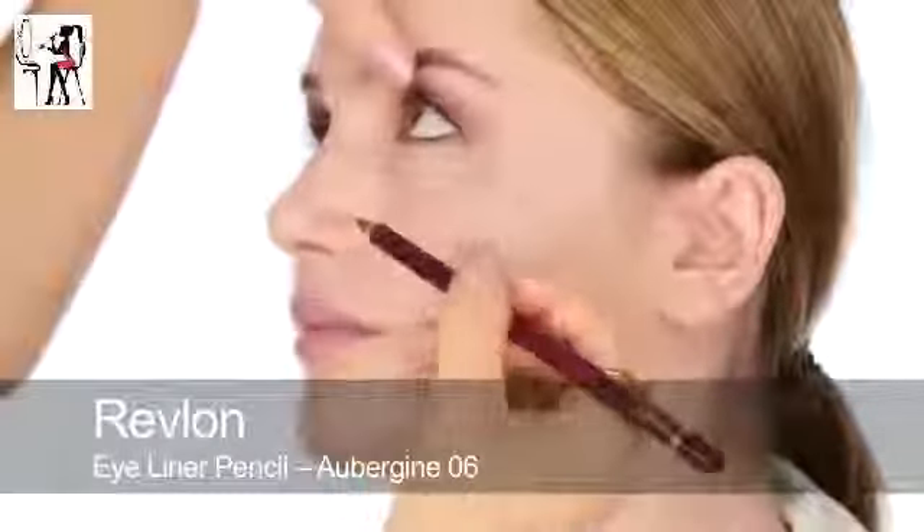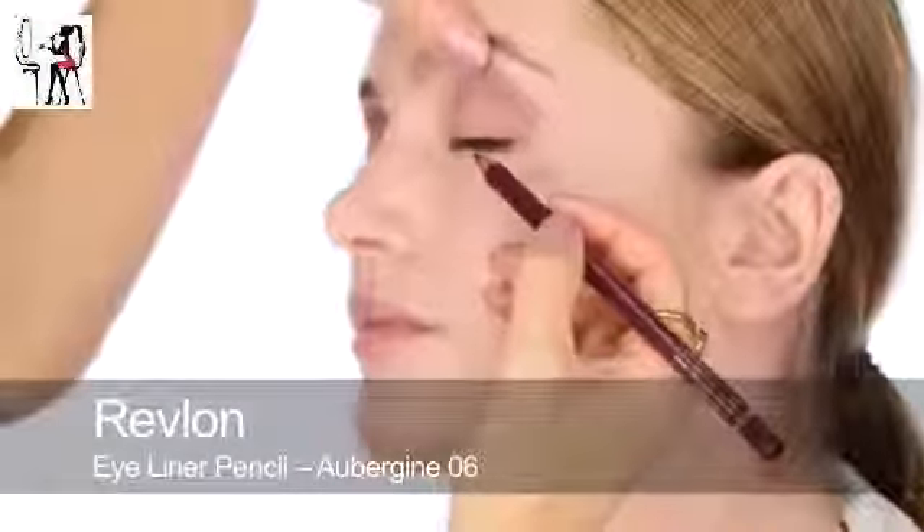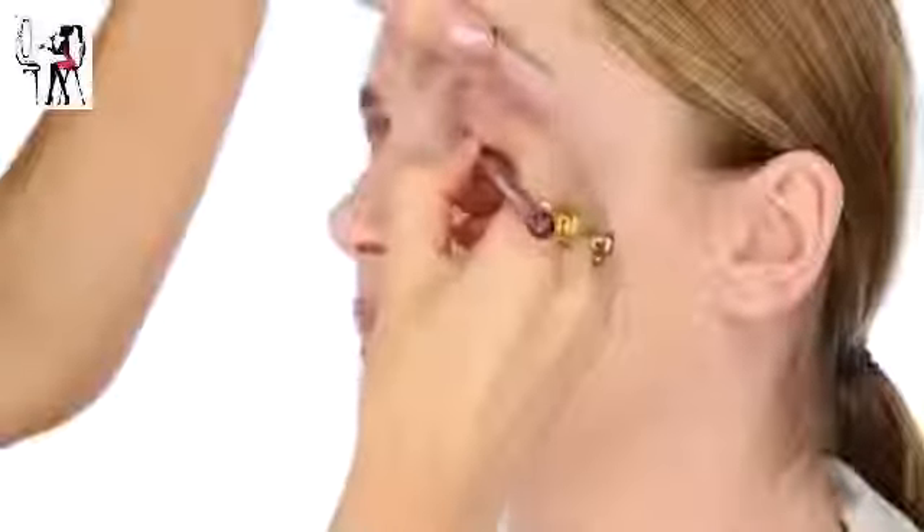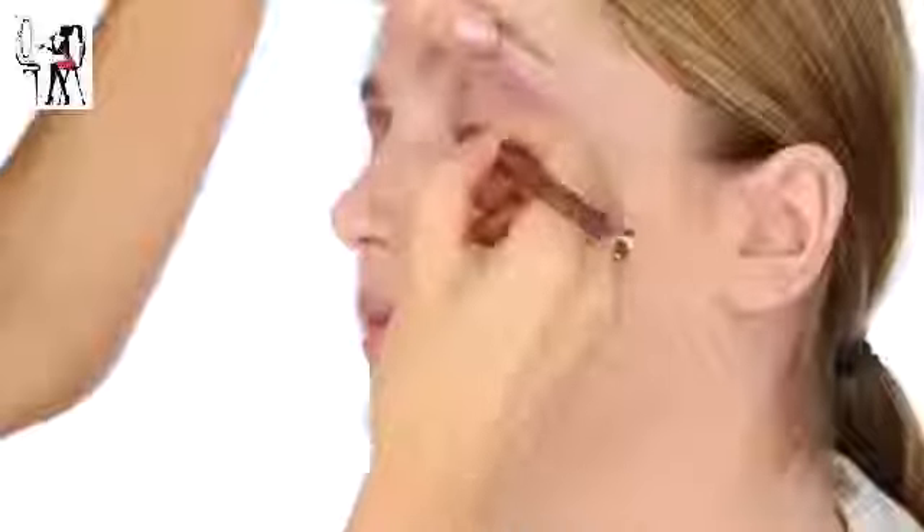Next I'm going to use the Revlon Eyeliner Pencil in Aubergine. I'm just going to pull up the brow and work that into the lashes. I'm also going to do a little bit underneath. I'm going to do a little flick later on the top, and I'm probably going to put some lashes on as well. I'm just going to work that into the corners, quite messily.